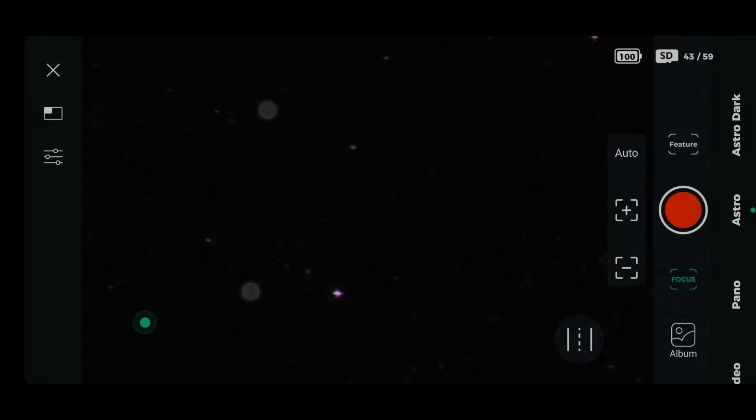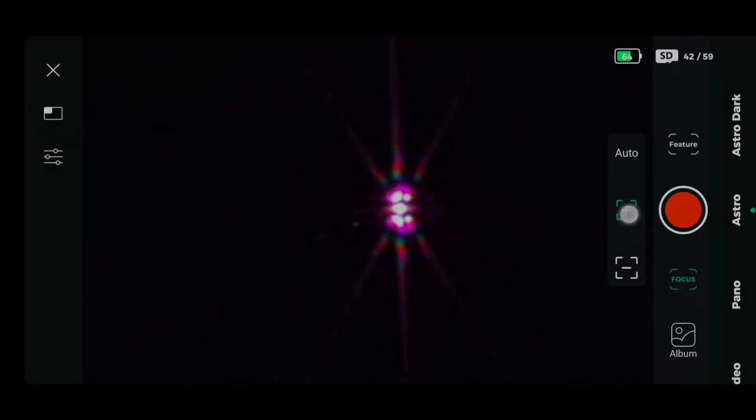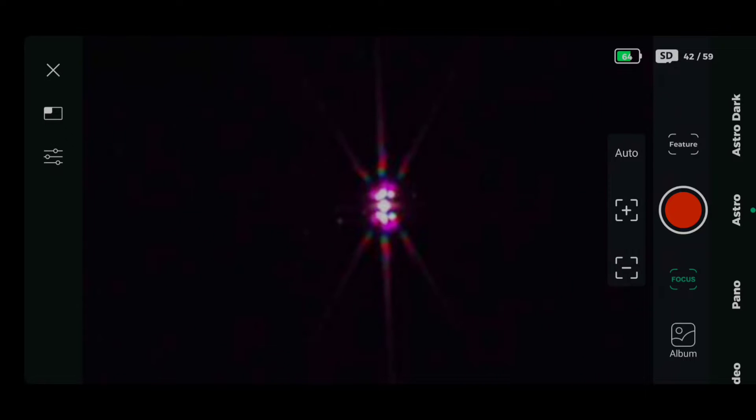We've got the Dwarf 2 software open. I'm pointing at a fairly bright star and I'm going to use the Bahtinov mask — the link for that is in the description below — to create a Bahtinov star. You can see I'm moving the central line of that star back and forward until I get right in the middle. Then I know I'm in focus.